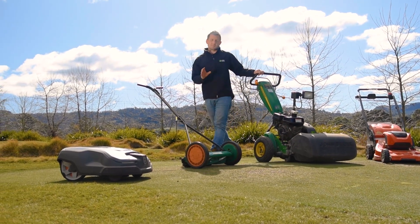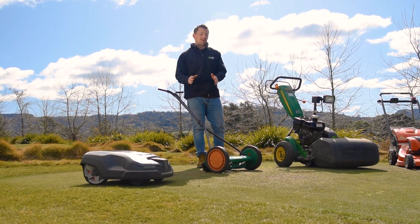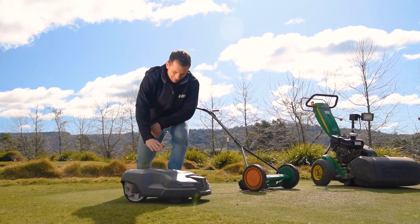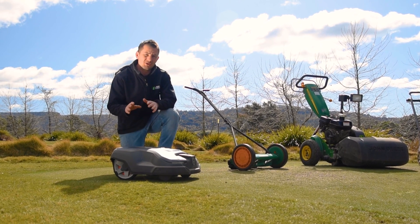Petrol powered cylinder mowers are great if you want a short, fine cut or a well-manicured appearance. If you've got a smaller patch but want the same finish, you could go for a hand-propelled cylinder mower. Or if you don't want to mow at all, you can look at something like this — a Husqvarna robotic lawn mower.